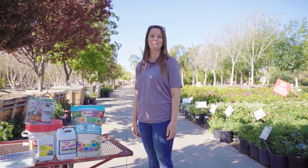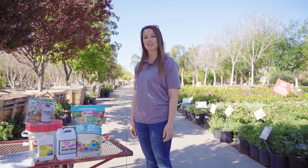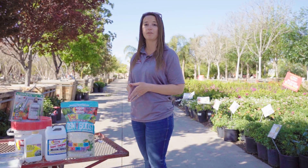Hi there, I'm Carly, one of the regional managers here in Arizona, and today we're going to talk about frost damage. You're going to notice from top to bottom some discolored leaves and the loss of leaves, so there are some things you can do to actually prevent the frost.